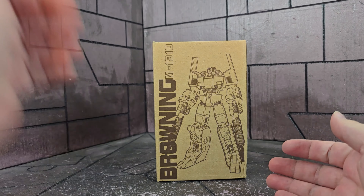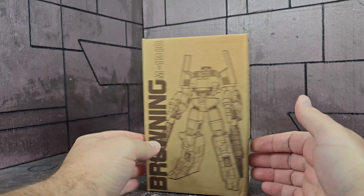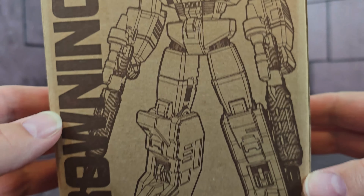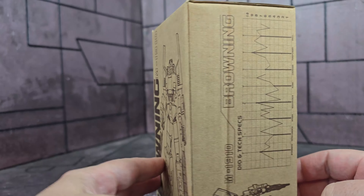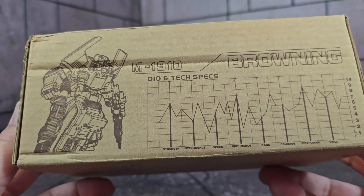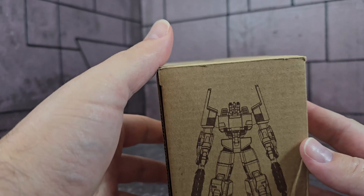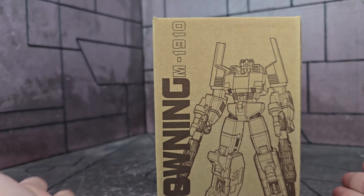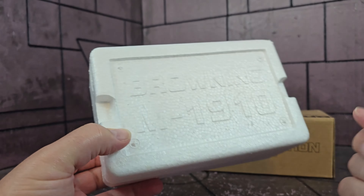Let's start out with the box of this KO. There is no mistaking this thing for the original at all, because it's just a brown box with a nice rendition of the Browning toy on the cover — he looks really good here. On the side you've got some tech specs, and on the top just the toy picture. Not really much on the back — another picture of the toy.